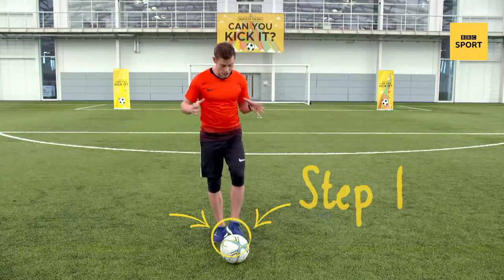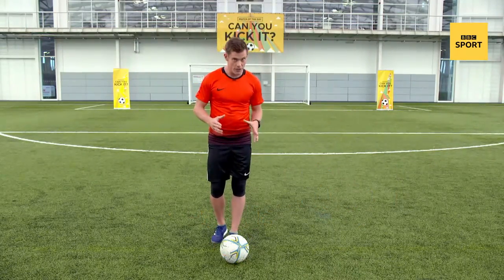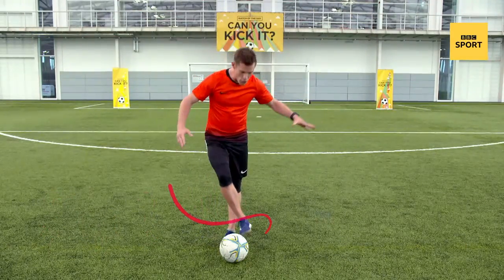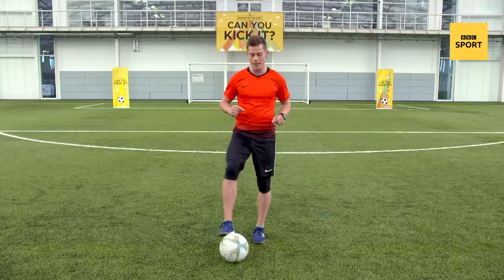The first step is actually controlling it on your weaker side, because the second step you are actually going to bring your strong foot around and scoop underneath the ball. Now there is a little bit of a trick for this.